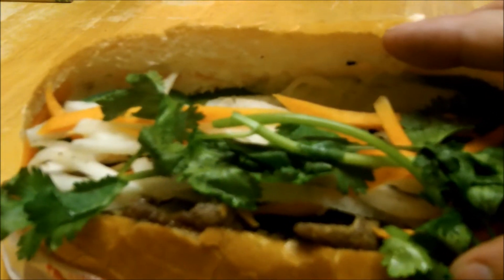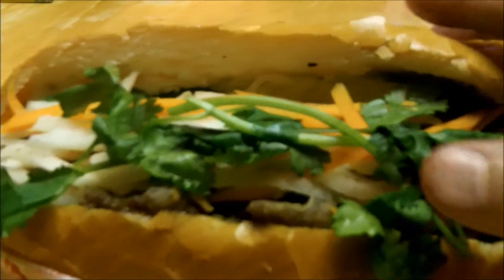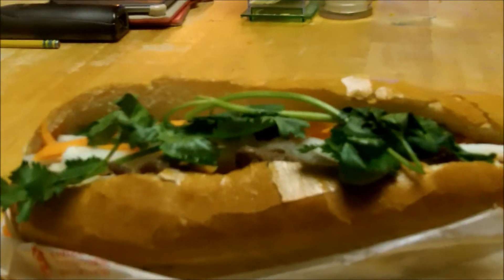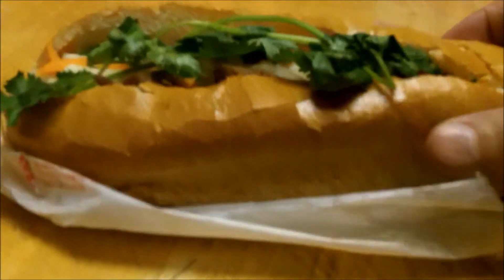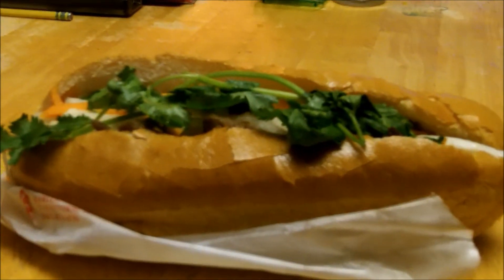And an Asian coleslaw in there — it's got daikon and carrots and other things, and they're really good. Usually these come toasted, but when they toast these things they're really hard. The bread gets kind of hard, it kind of wrecks your gums and I'm not into that, so I have them untoasted. It's just really good, and all for three bucks — these sandwiches are three dollars a piece, so it's a really good deal.